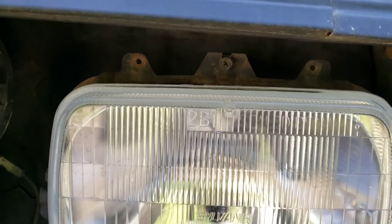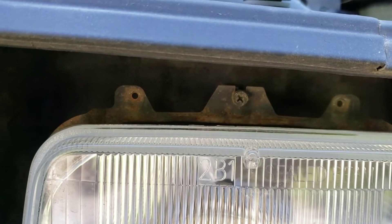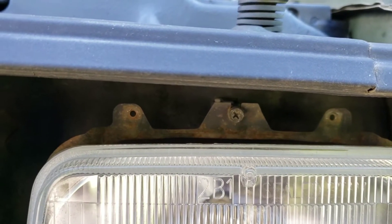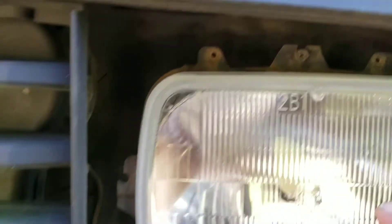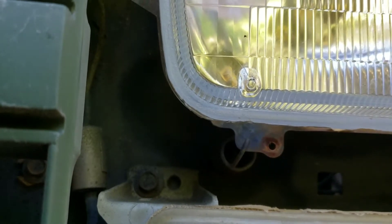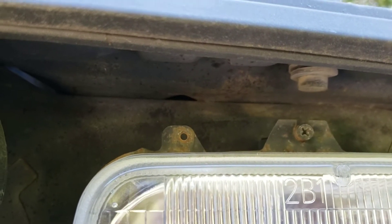That middle screw right there is your adjustment screw for the headlight. It's attached to a plastic holder where the plastic is actually threaded, and if you screw it in, the headlight will angle upward. What it's working against is this spring right here — the spring keeps the tension.